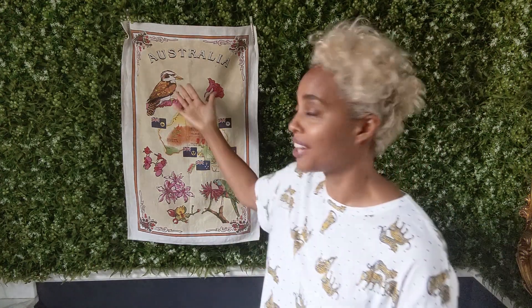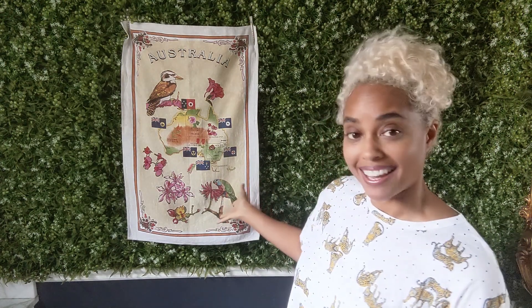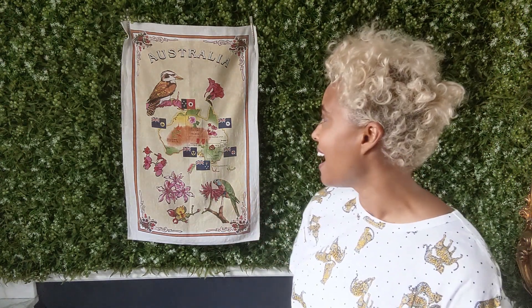I received it shortly after I arrived in LA, and at the time I really loved this tea towel — it's got a kookaburra on it, it says Australia, and it has a rosella which were very popular where I grew up in my little beach town. It really made me feel at home whenever I looked at it. But when I found it the other day, especially with the Black Lives Matter movement being so prominent these last few months, this tea towel really inspired a different feeling in me.